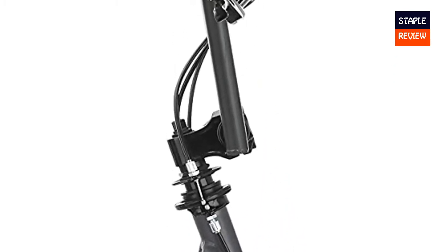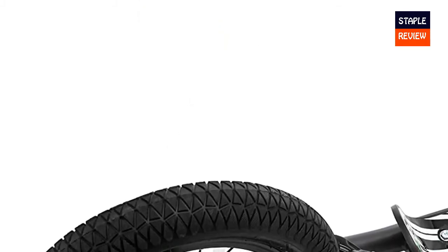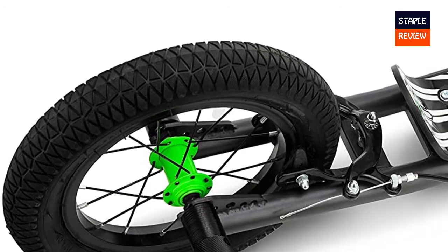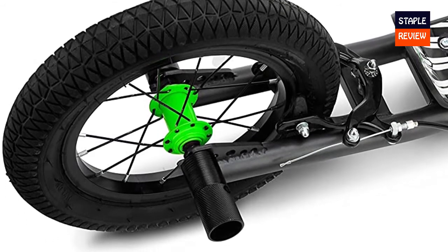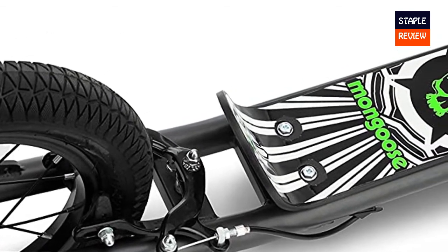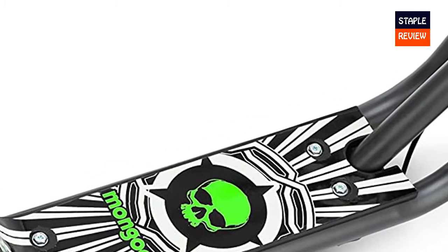Blaze off-road trails or race down paved streets with this scooter's 12-inch air-inflated wheels, perfect for all types of terrain. Bike-style alloy caliper hand brakes provide confident speed control and immediate stopping ability. This scooter features a wide foot deck for added balance and stability while coasting. Impress friends with epic sidewalk tricks with the scooter's freestyle brake rotor and axle pegs.